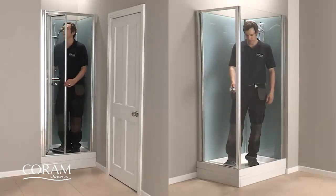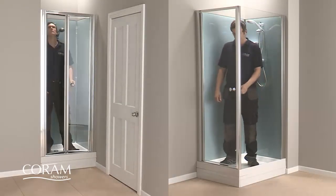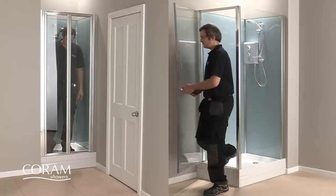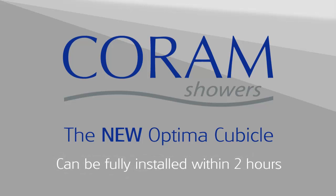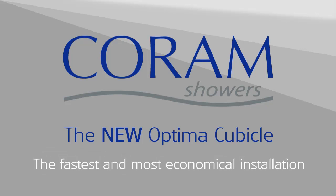And that's it. The new Coram Optima cubicle can be fully installed in a corner or alcove with either an electric or mixer shower within two hours — the fastest and most economical installation you can specify.